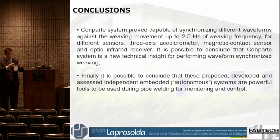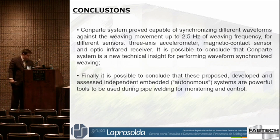Normally what we do is select one parameter and hope it goes well through the entire pipe. But our idea here is: in flat position, select one parameter; change to downhill, change the parameter; and going to overhead, change again. You have more freedom to select your parameters and increase your productivity.